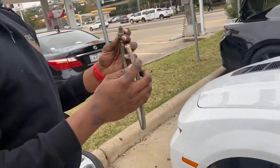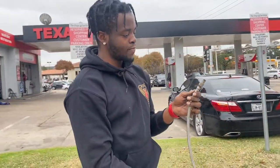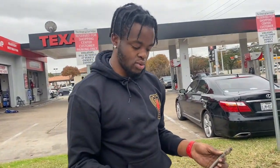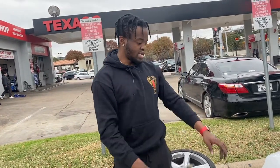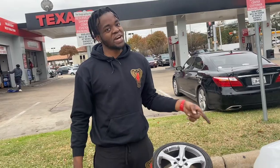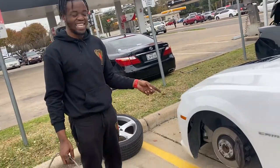Oh, that was easy. This piece right here is where it broke. So all I got to do — luckily, I have another one of these at the crib. Because I don't see a hole in the bag. I'm praying to God there's no hole in that bag. Because Air Lift probably won't honor the warranty.